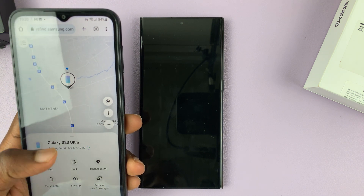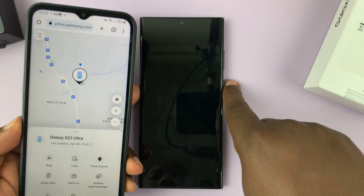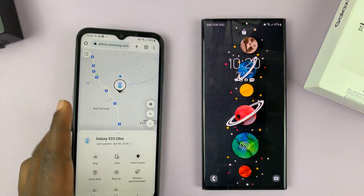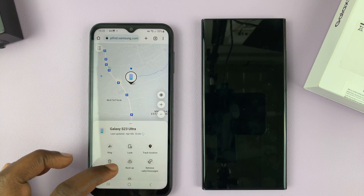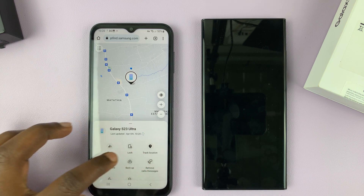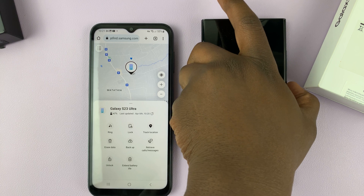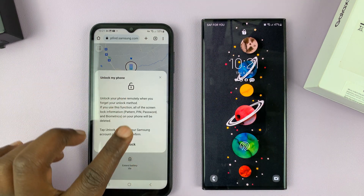With that selected, I can now look for — first of all, I can see the phone on a map. Remember this one is still locked and you don't have access to the phone. Once you've found your Galaxy S23 Ultra, from this menu find the icon called 'Unlock,' and then confirm you want to unlock.